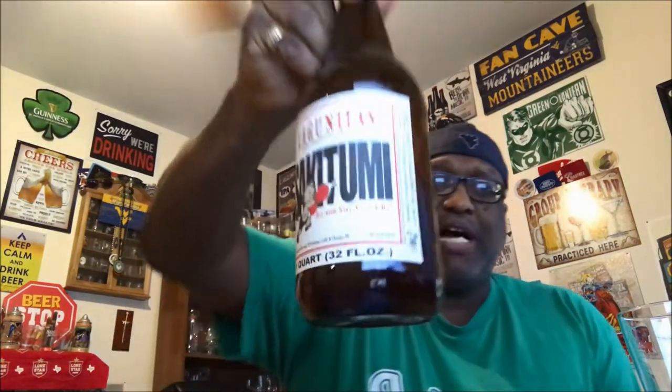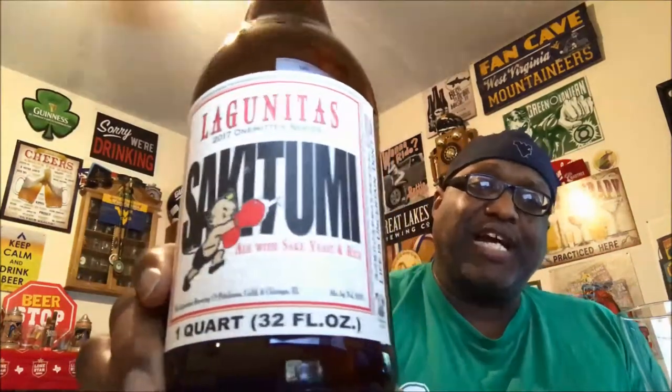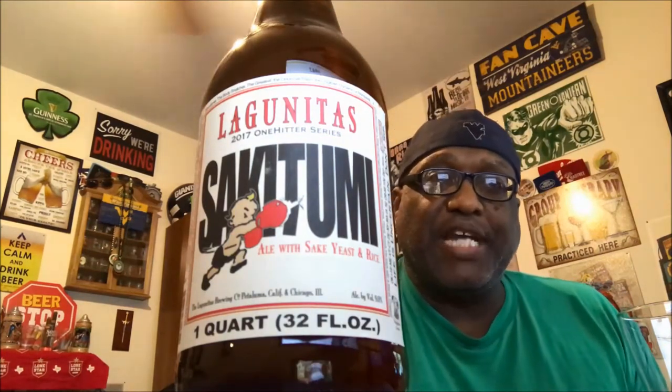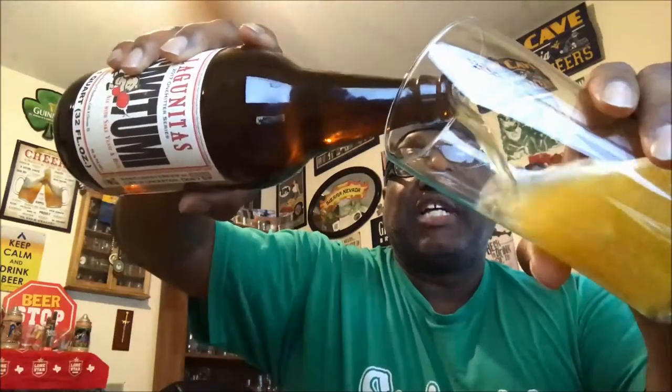Let's go ahead and get this baby open and see how this one actually goes down. Now with Lagunitas bottles, not too much on the sides, nothing really in the back. It says 'life is uncertain, don't sip,' and this is part of the 2017 one hitter series. I actually got this a little while back and had it in the cellar and almost forgot about it — realized I needed to go in and drink this thing. It should still be in good shape. Going ahead and crack the top on this one — good amount of aroma right out of the top there. Check out the pour.